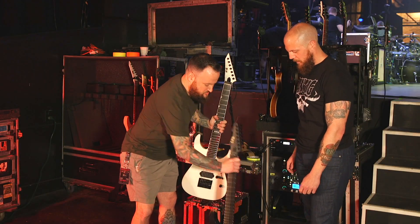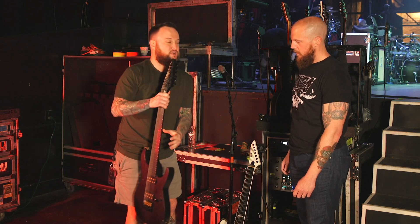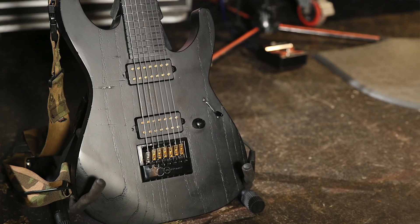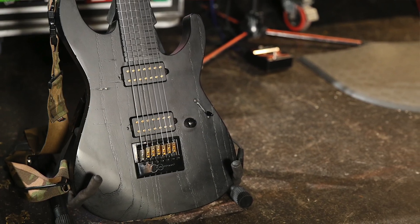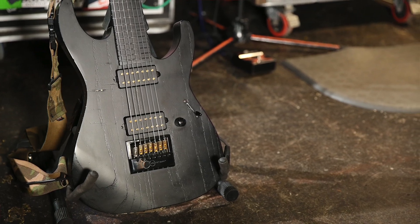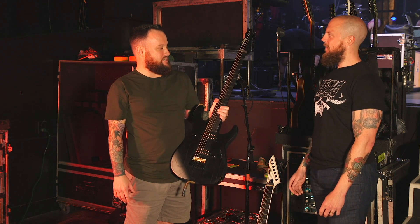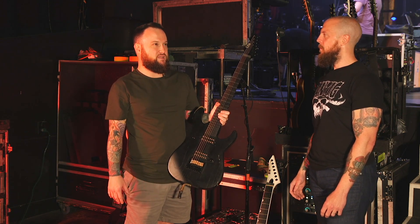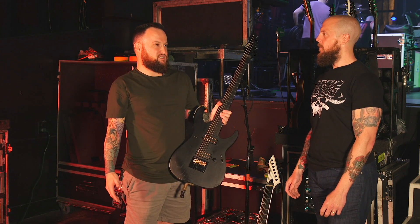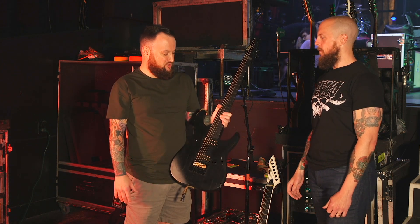This is my signature model — actually my third iteration with ESP. I started endorsing ESP in 2008, so I've been with them almost 15 years now, which is crazy to say. I could definitely play any other brand and get the job done, but these guitars have just felt so comfortable for so long. There's nothing else I want to play.